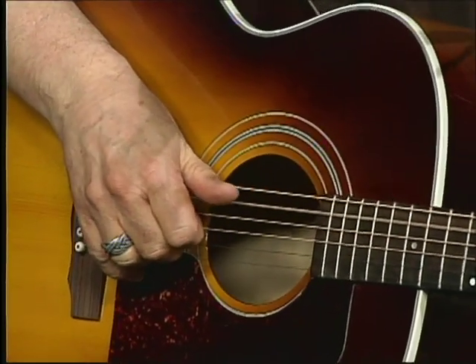I'm doing the same thing I was doing in E, basically, but in A.